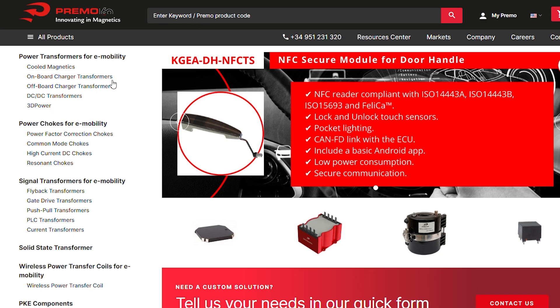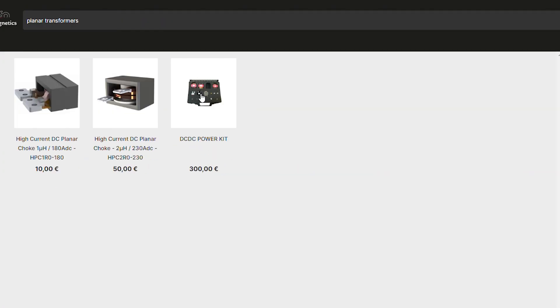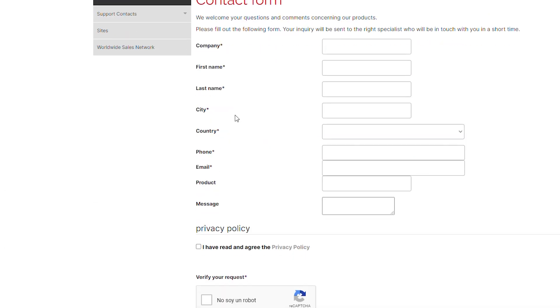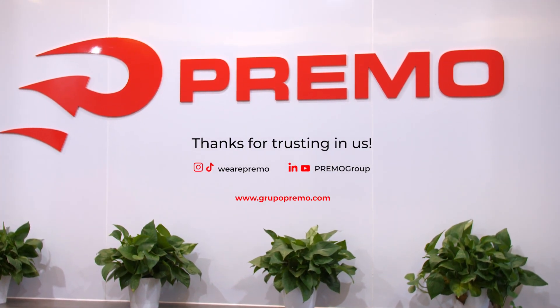Please feel free to contact our team or visit our website, typing flyback or planar transformer in the search bar. Fill out our contact form and get your quote online. Thank you very much. Thanks for trusting in Primo. Bye.